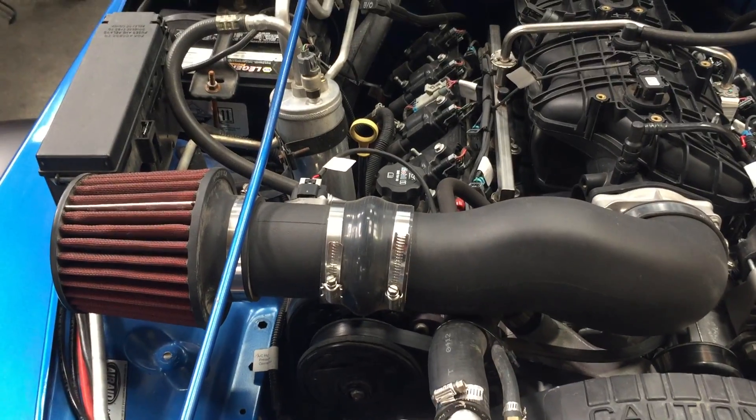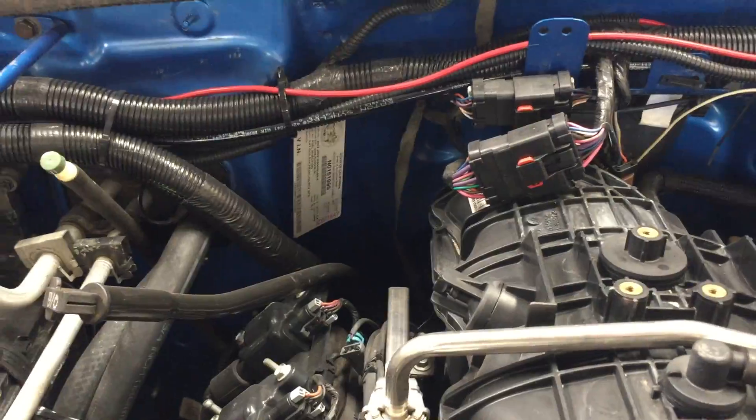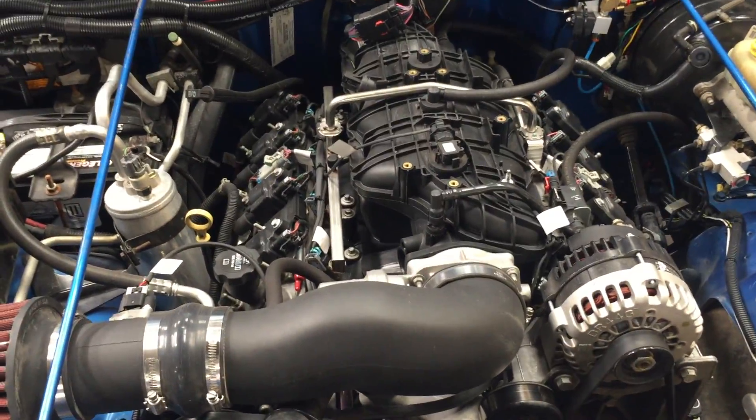This also has the air cleaner from the Trailblazer, so it's carb legal. This Jeep is also smog legal — we got this one through. It's a clean layout and works out really well.